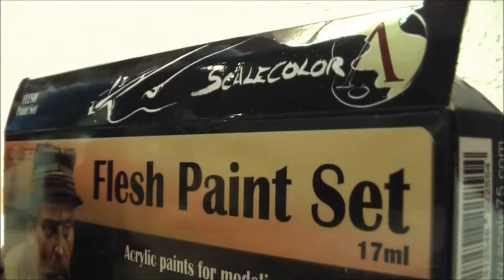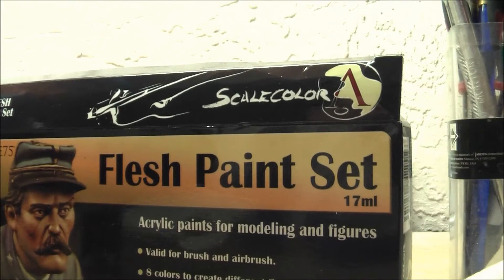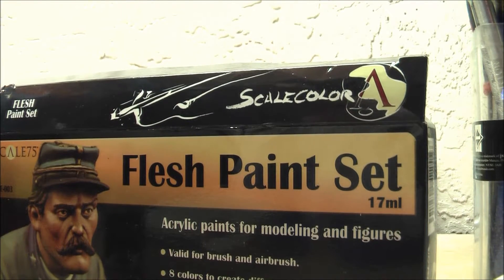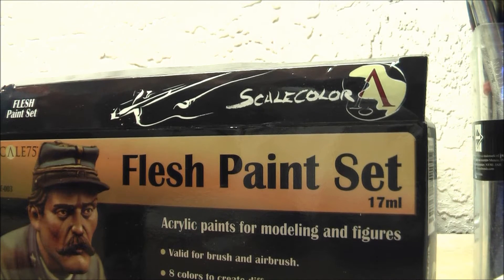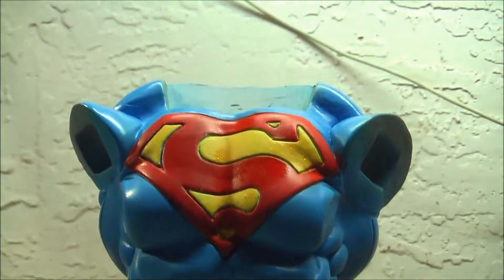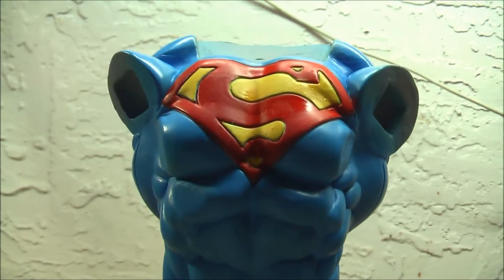For future reference - Scale 75 and probably Vallejo flesh paints are not pre-thinned, which I should have known. Next step is gluing the arms onto the shoulders. I don't believe I'll be using pins for these - they're not heavy. I didn't use pins for the Predator Excurator arms and they did fine. The legs with pins are solid as a rock, and this thing has good balance too.